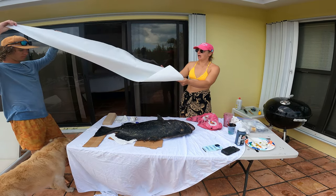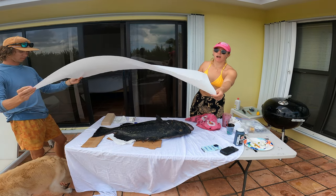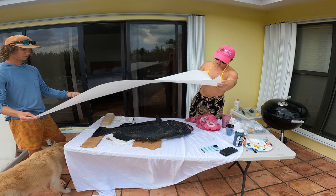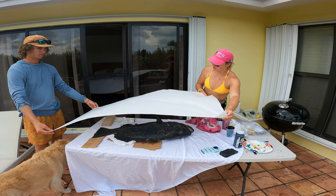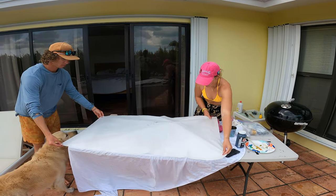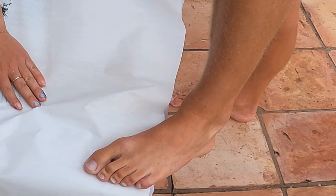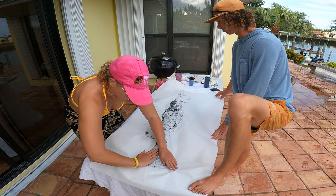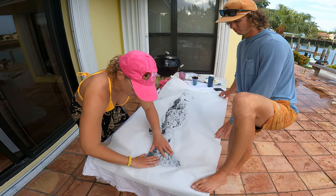Now I'm taking a paper towel and dabbing all over where the paint is a little bit thick, because I want one nice even layer. I've completely covered the black grouper with paint, the fins are all prepped and ready. My helper Jake is going to help me position the paper — I'm using rice paper — and we're going to eyeball and center the grouper on the page, then press down. I'm working backwards to his tail fin, rubbing and making sure I get all the detail onto the fish.